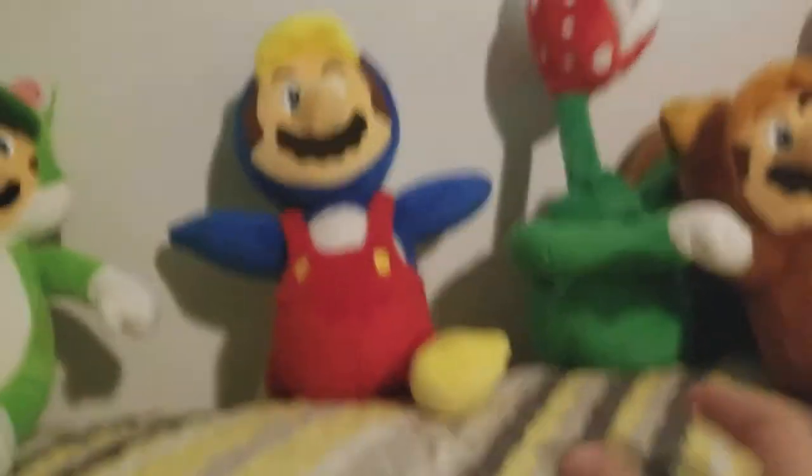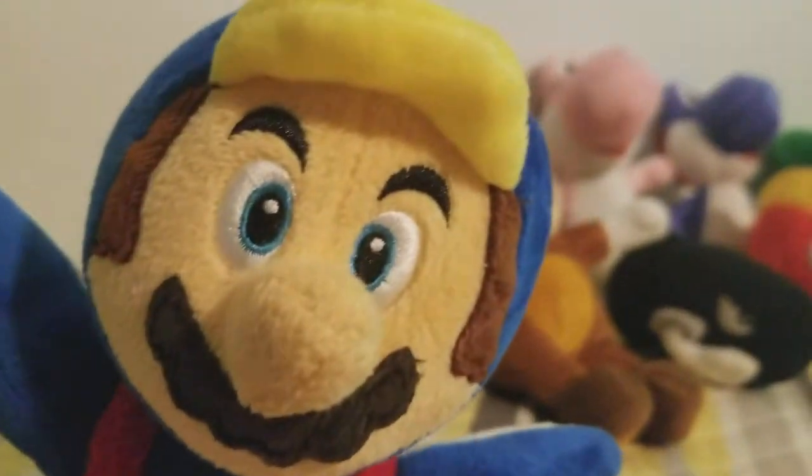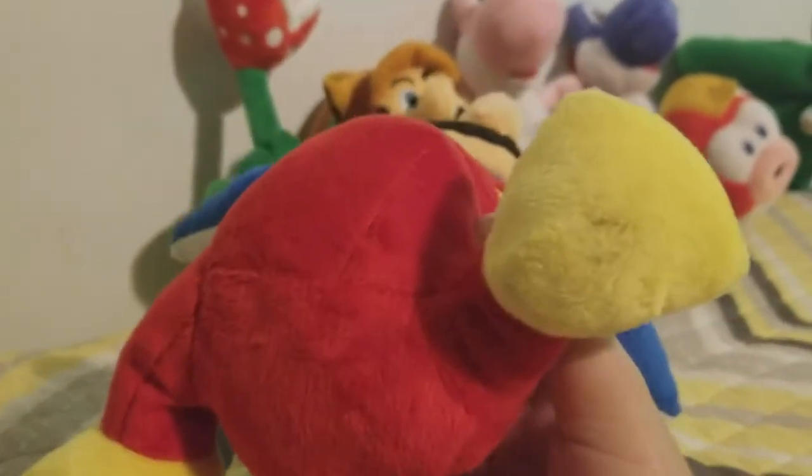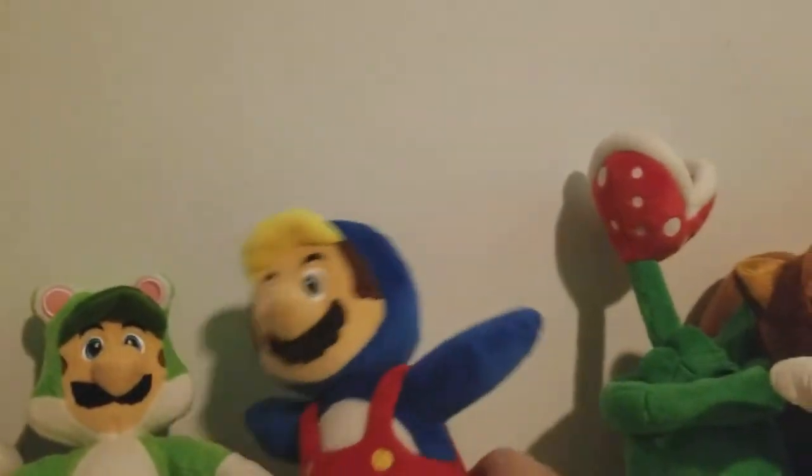The next one I'm going to show you is Penguin Mario. I really like this plush because of the detail — they did a really good job on it. They even made the feet different, but I don't really like that a lot because it looks kind of weird when sitting down. Other than that, it's a really good plush.